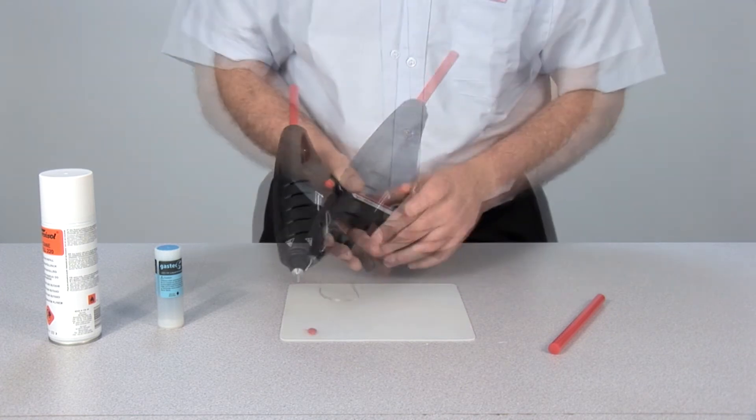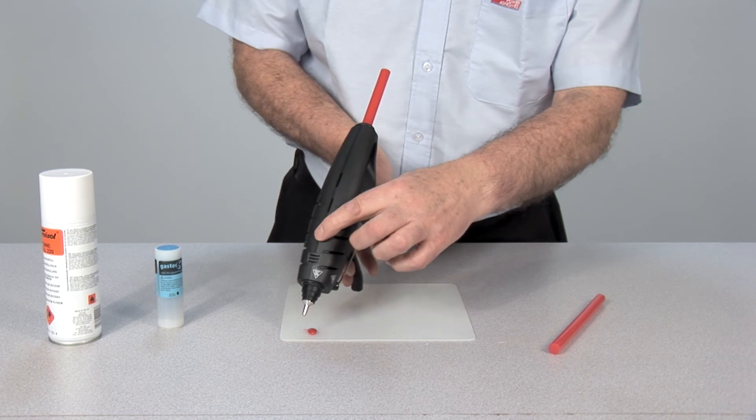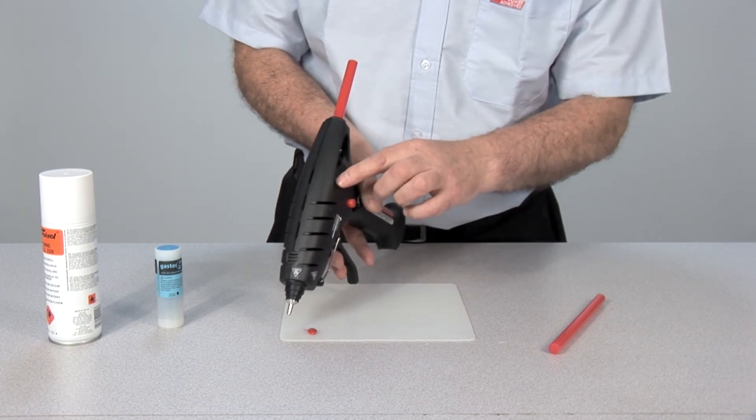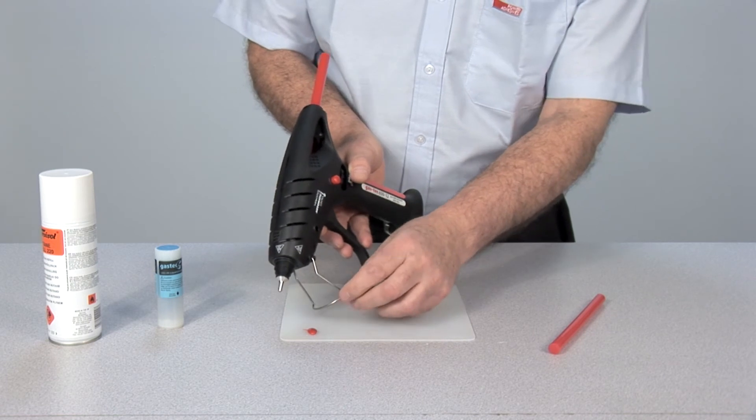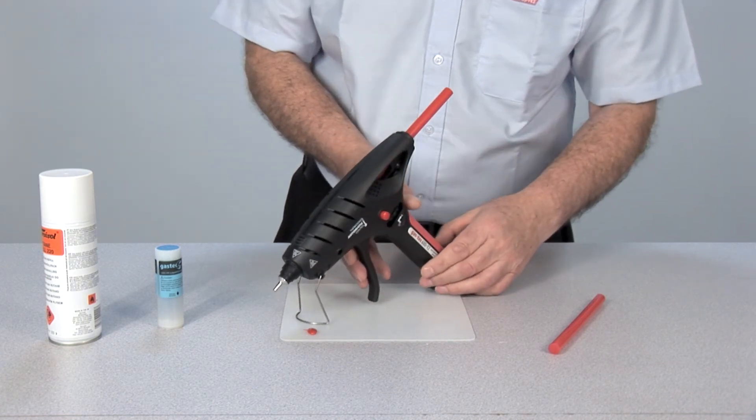The body of the gun is well ventilated, allowing good air circulation, keeping the applicator cool and safe to handle. The gun also features a simple hinge stand to keep the gun upright when not in use.